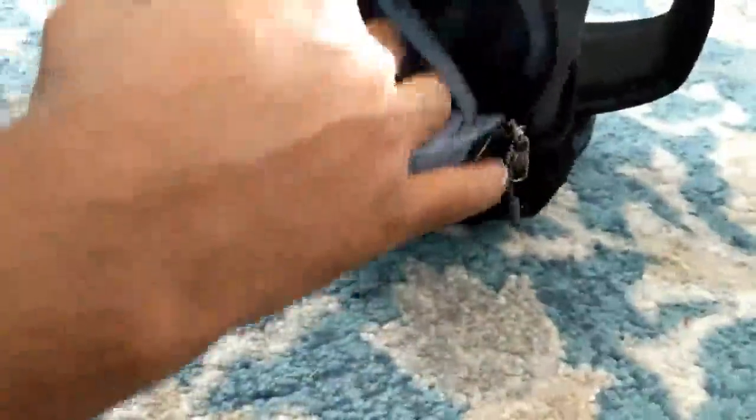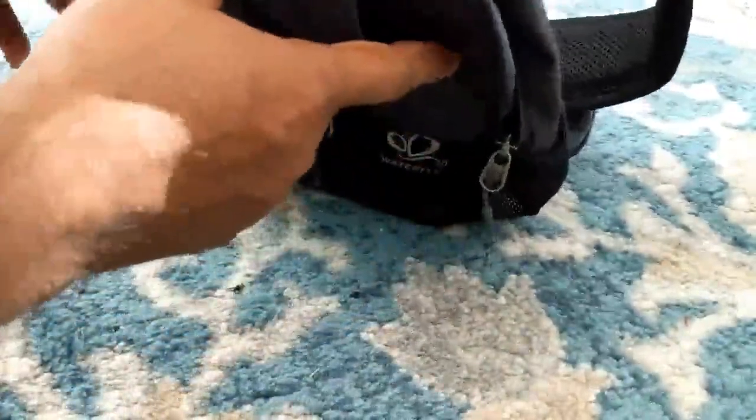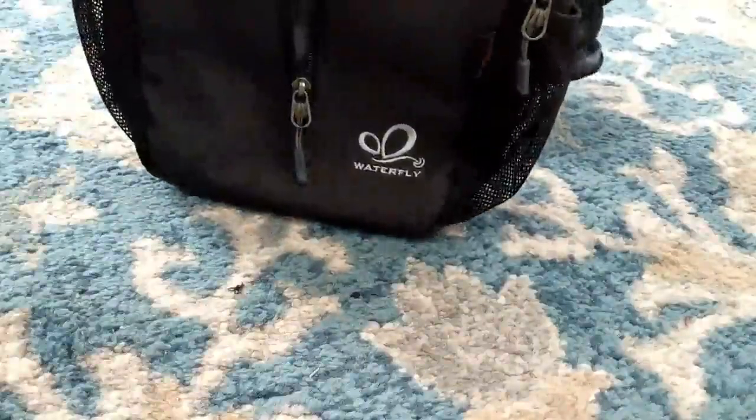You can have another sleeve here inside to keep your passports and travel documents if you feel like. So this is travel friendly, kid friendly, and water friendly. We really liked it so far.